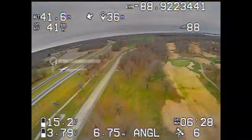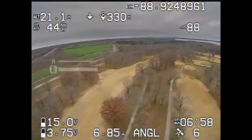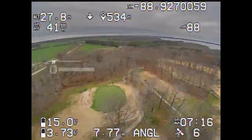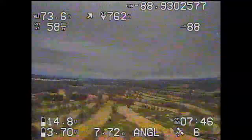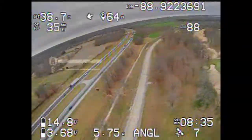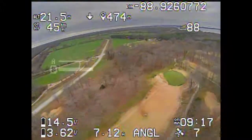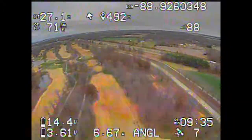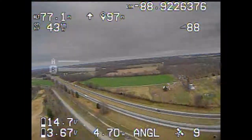I just did some circles around this golf course for a while. If you want to save some time, I'll just tell you what the test resulted in. The quad was on for about 20 minutes, and I was armed for 17 minutes and 20 seconds. I landed when the cells were about 3.3 volts, and just recharging the battery, it recharged 3,300 milliamps. So that's probably about where I'd really want to quit flying this thing.